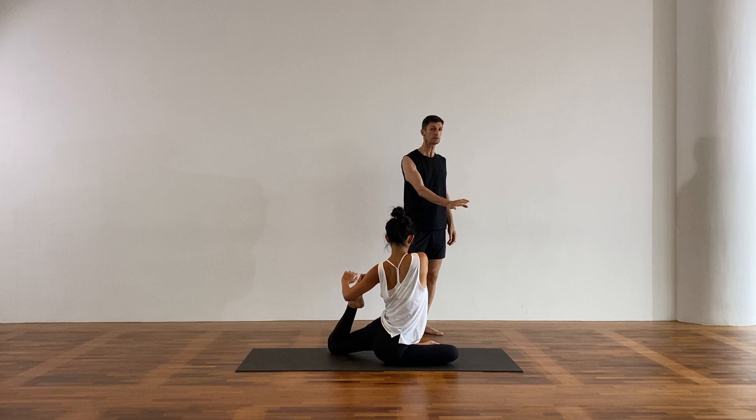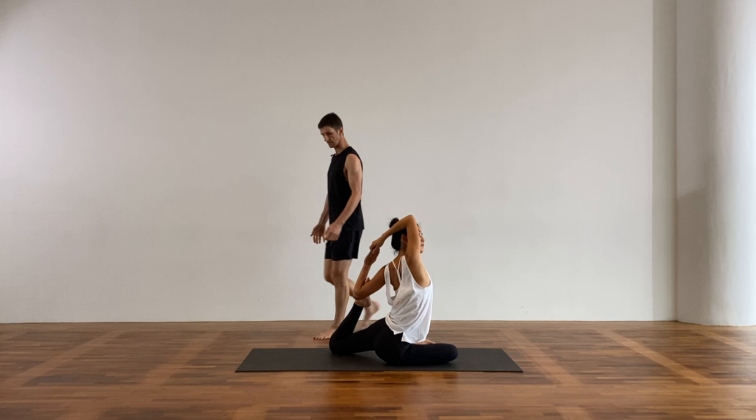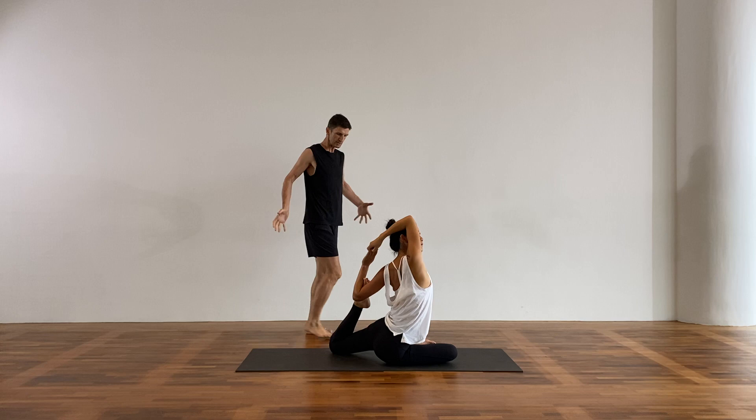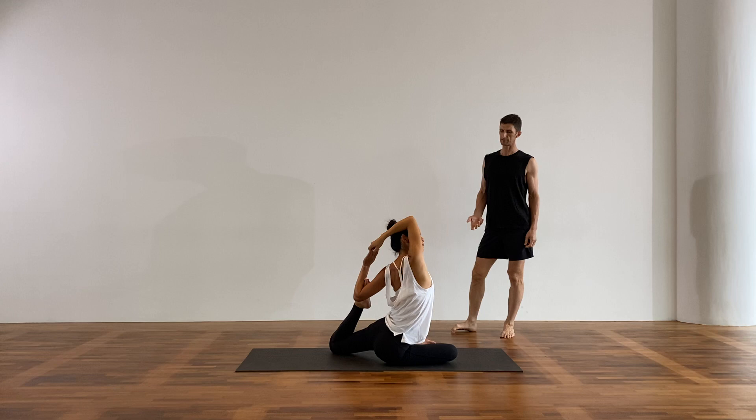Breathe. You can see Malvina's in mermaid. The front knee and the back knee — there's a magnetization, an energy connecting them. Definitely want to have that energetic connection. Take one more breath here.